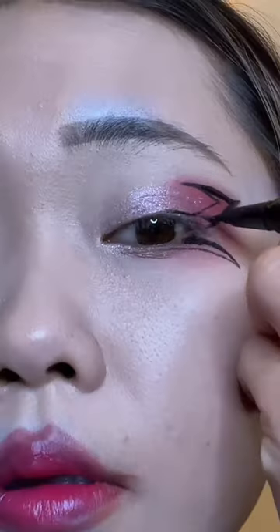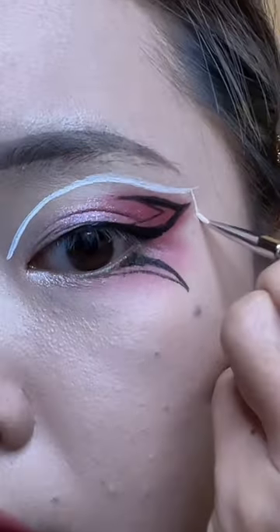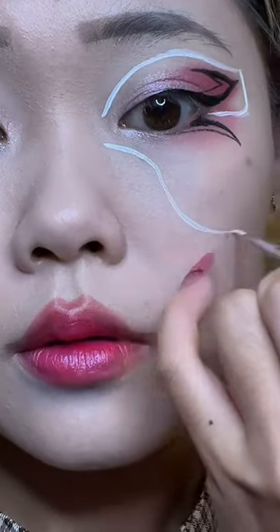I know at this point I've probably done like hundreds of butterfly looks. I'm obsessed with butterfly looks, but this one is very elegant and very wearable.